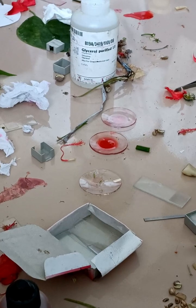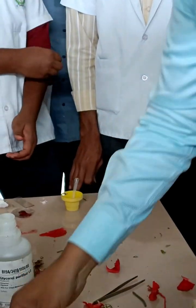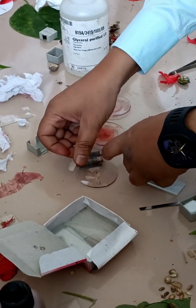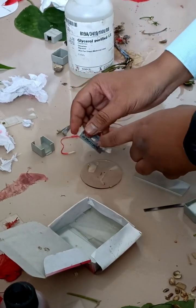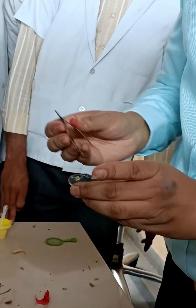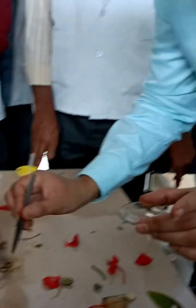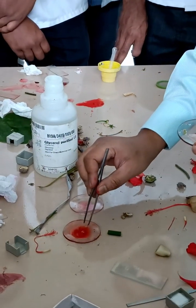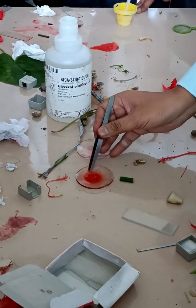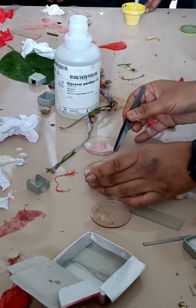Not on the microwave — that is the slide. Cut like this. With the help of a brush, we have to take the thinnest section and shift it into the petri dish containing saffron solution. Leave it for 30 seconds for staining. After staining, we have to shift it into another clean water.